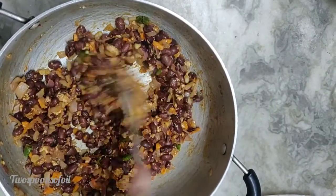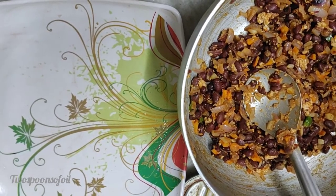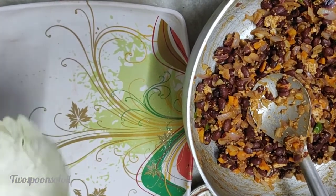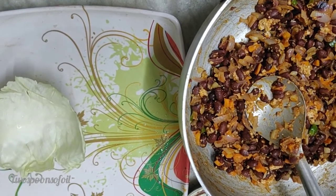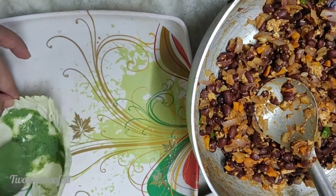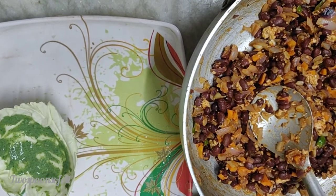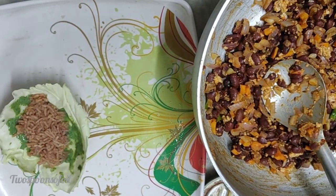My mixture is now at room temperature. I'm going to start assembling my burrito. Remember, it's a gluten-free burrito, so we'll use a cabbage leaf. I have a spinach sauce — I'm going to spread a little bit of sauce on the leaf. You'll find the link to the recipe for this sauce in the description box. At this stage I will add the rice and make a nice bed of rice.